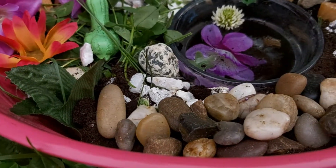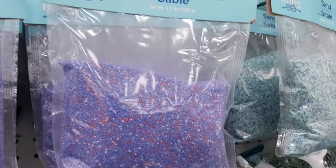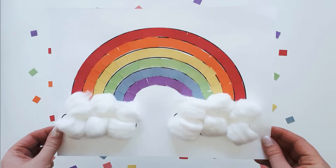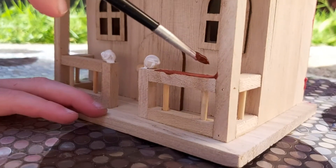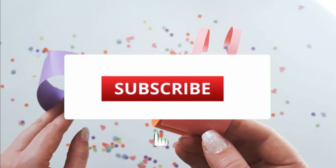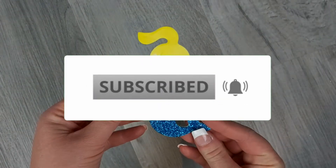Hey everyone! In this video I'm going to show you how to put together a fun fairy garden using items from the dollar store. If you're here for the first time, my name is Marsha. I have two daughters and when it comes to crafts and activities I like to keep things practical, low prep, and inexpensive. If those are the kind of activities you're into, make sure to subscribe and turn notifications on for weekly activity inspiration.